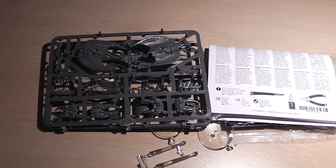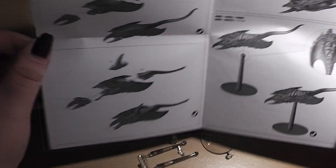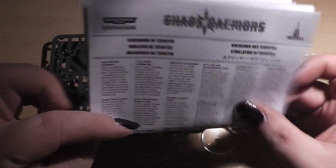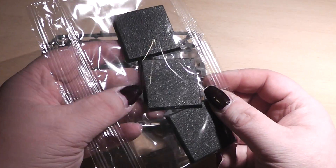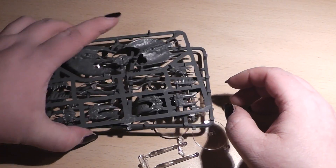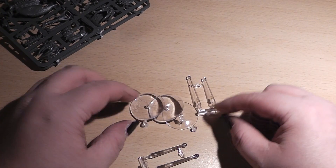And have a look inside there. That's all the content of the box. Let's start with the instruction manual — nice with 3D renders. Then we have bases: 3 Warhammer Fantasy Square bases and 4 Warhammer flying bases.